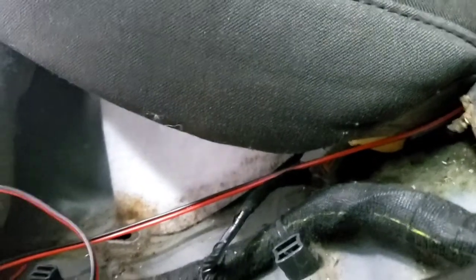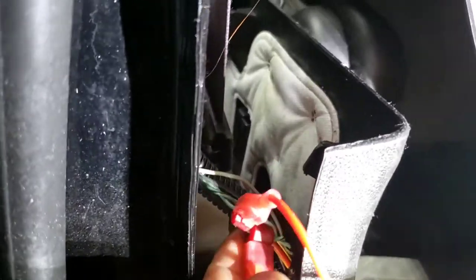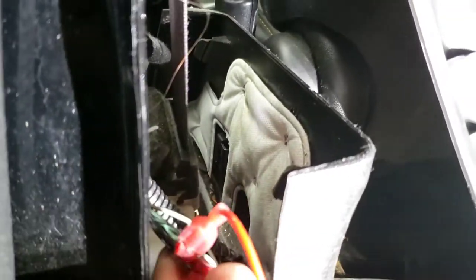I don't need to use the remote because mine's got a built-in remote already. I'm using a T-tab and male quick disconnect. If you don't have any of these, you can strip it and tape it really good. Green positive, green-black negative.